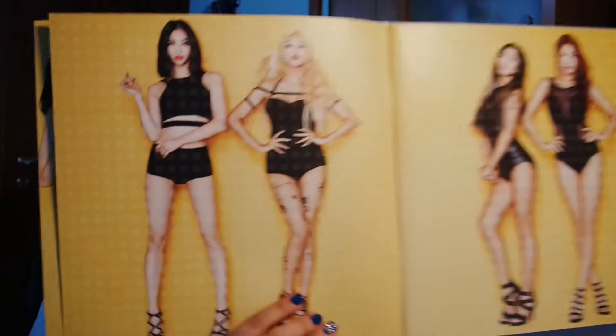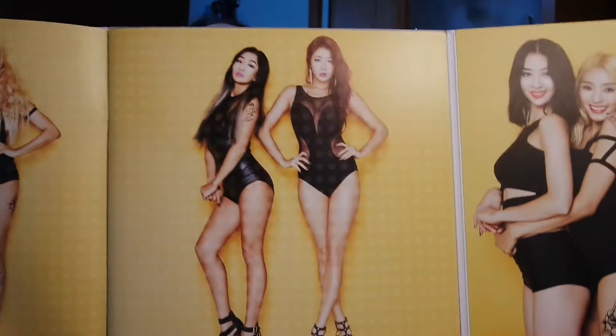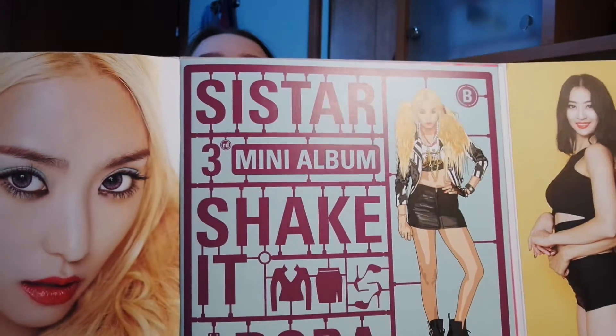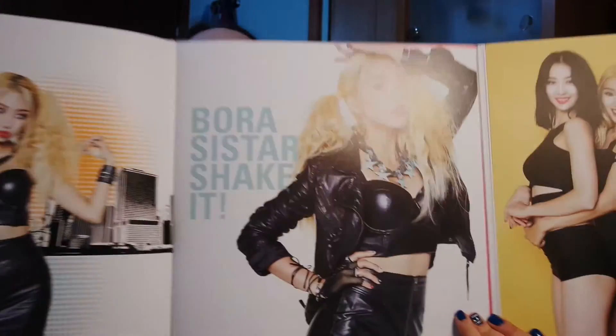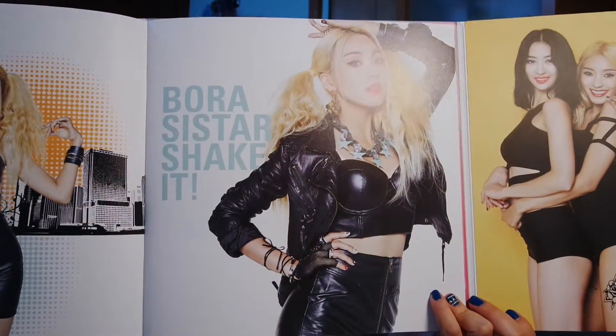First page — these pictures are massive, they're beautiful but massive. I wish each version had a different photo book. This huge picture of Bora is absolutely amazing — look at it, it takes my breath away every time. Here, this is how the cover looks. She's gorgeous, absolutely gorgeous.